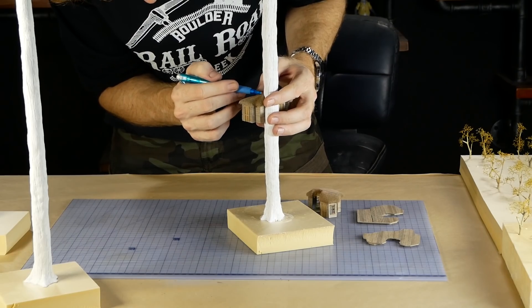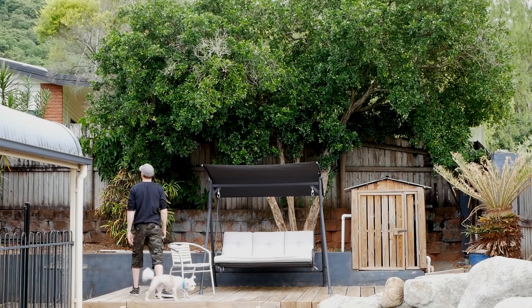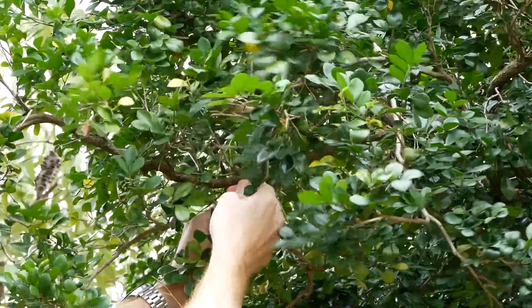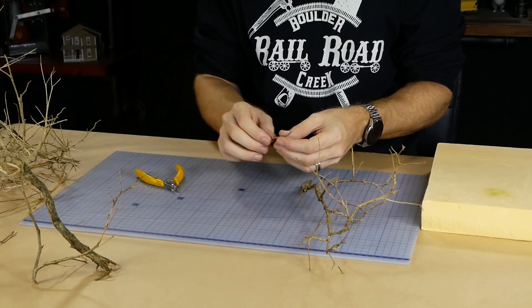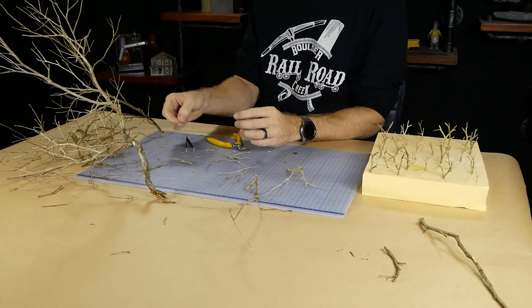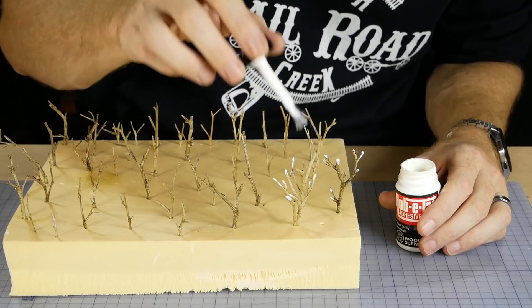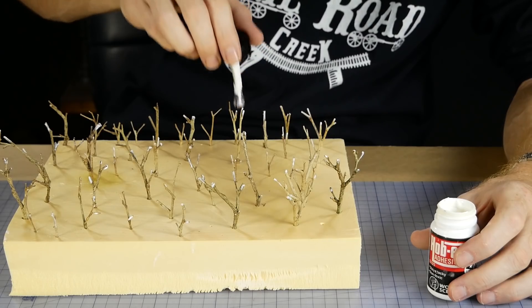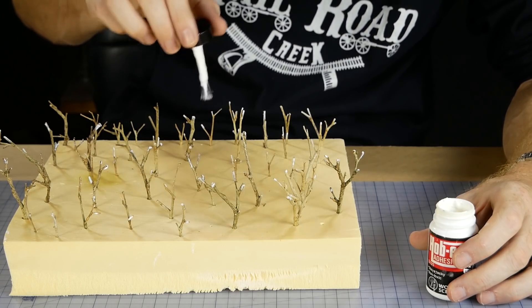Before adding branches to the trunk I mark out the position of each of the tree houses. For the branches I used actual twigs from a tree in the yard — just make sure they are dead branches and try to find twigs with fine branch detail. Each branch is cut down to about three centimeters long, and for each tree I'll need roughly 50 individual branches. Some Woodland Scenics Hobby Tack is applied to the tip of each branch — this makes adding the finest seafoam twigs much easier. The hobby tack glue takes about 20 minutes to become tacky, so while that's drying I start gathering all the seafoam twigs.